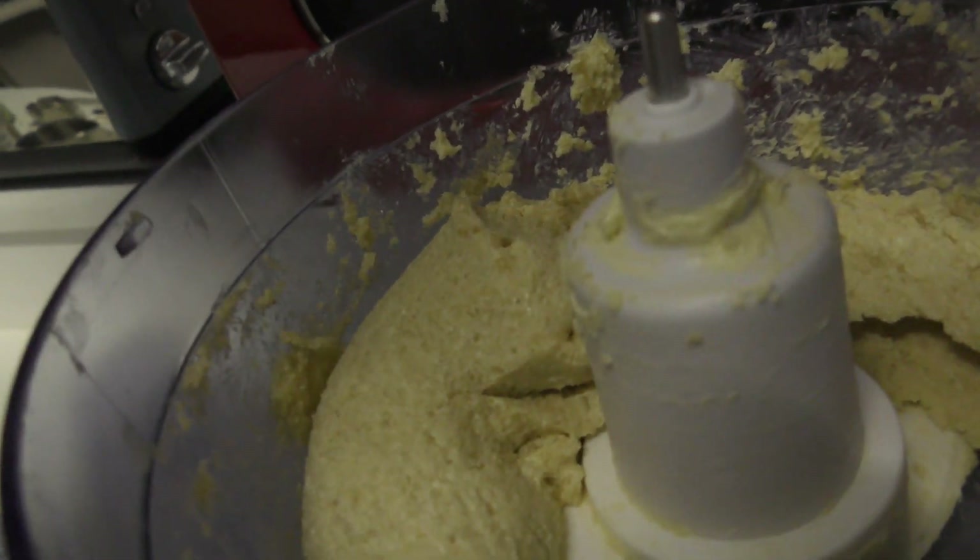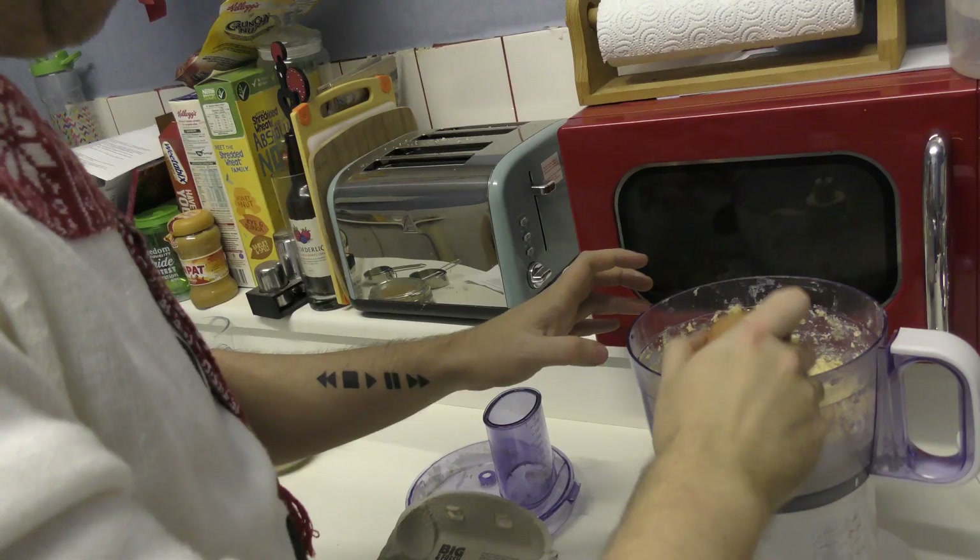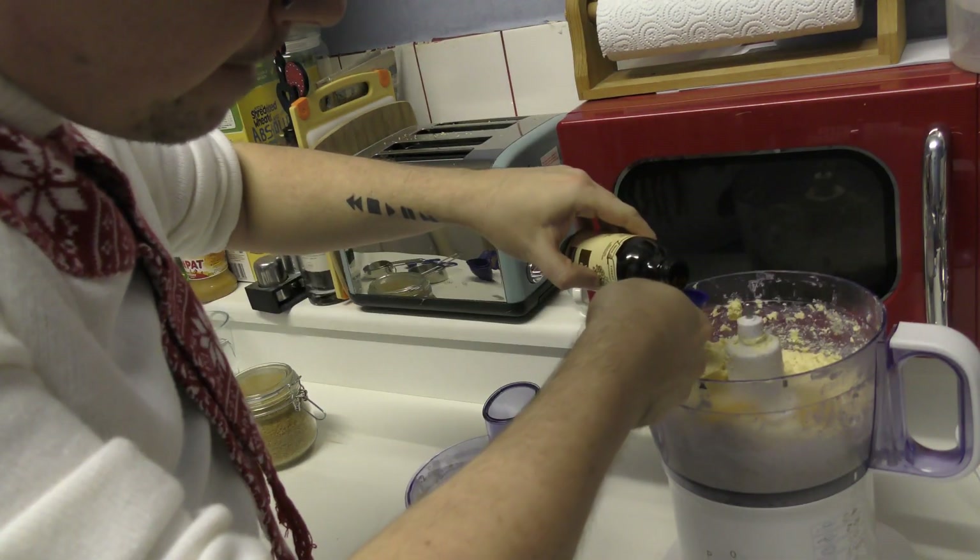Beat both the brown and the white sugar together until you get a creamy mixture. You want to do that for around about two minutes. Then you need to add your egg and vanilla and beat until it's all mixed up together.